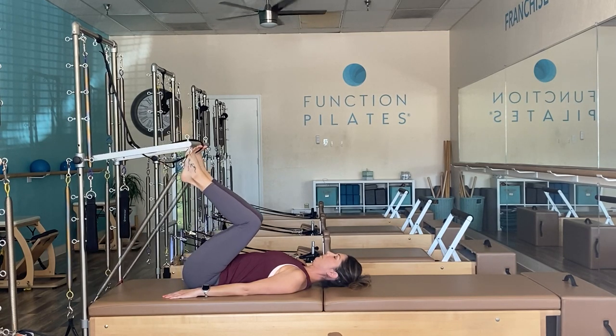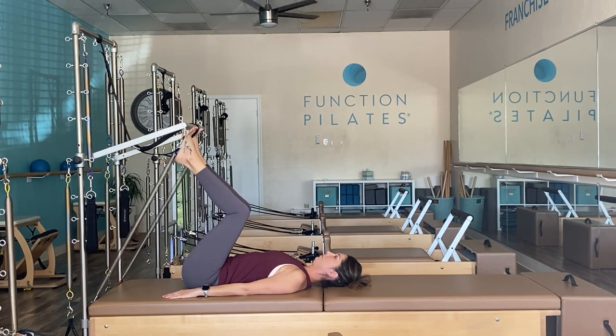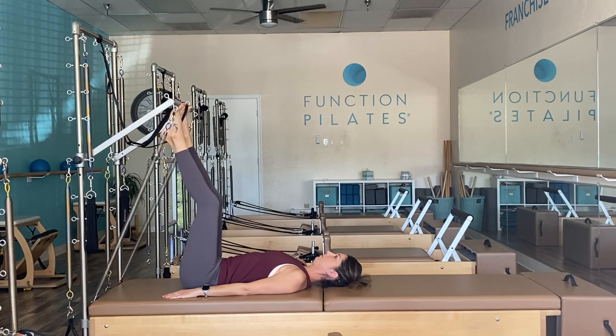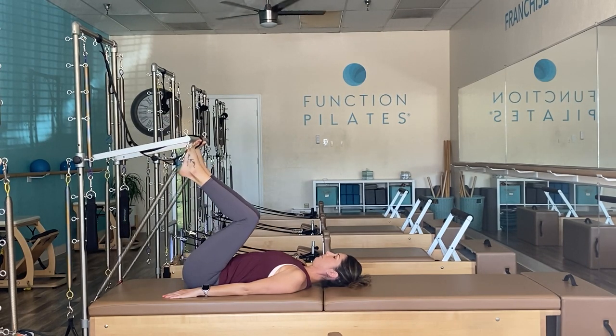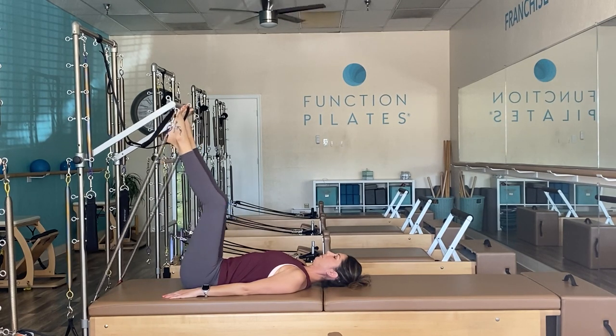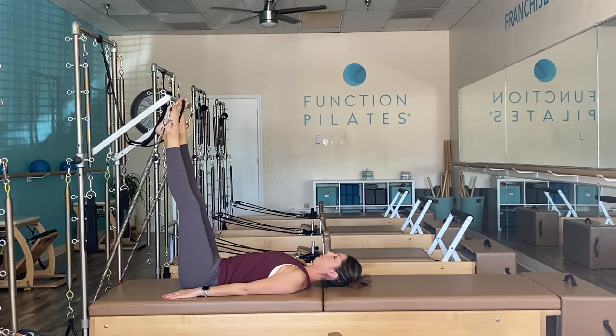Inhale to bend, exhale to press up, maintaining a nice long line through the ankle and keeping all toes connected to the foot bar. Allow equal weight distribution through each toe — I love the tower because you can see your feet. Notice where weaknesses are occurring. Tiny pulses halfway — ribs connected, deep exhale on your last one, about 10 of these.